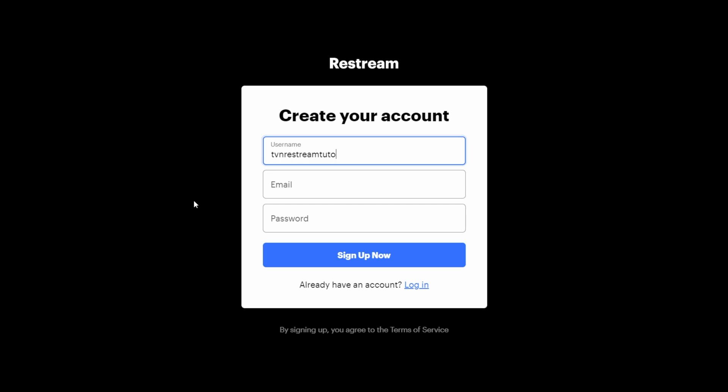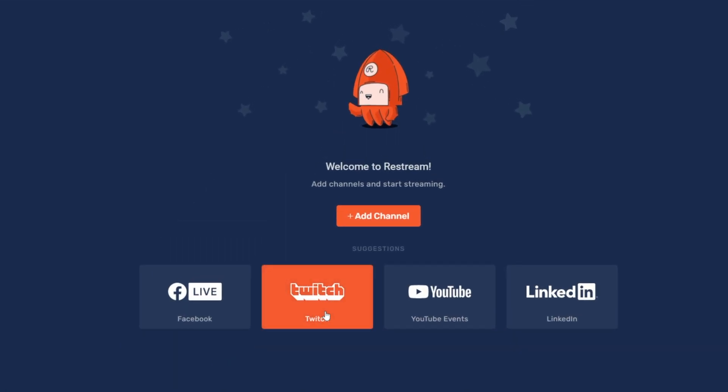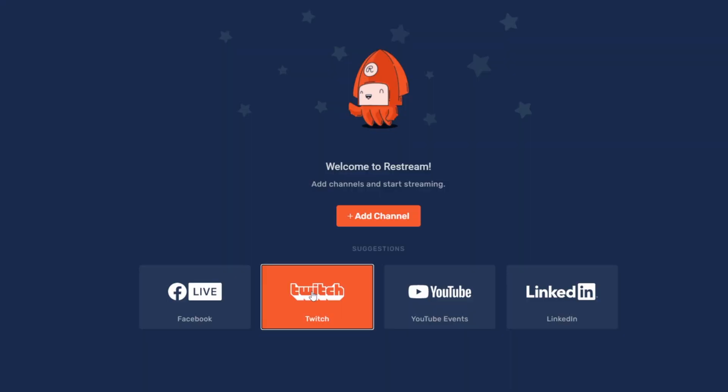Most of what we'll do in this video will be completely free. Once you've made an account and reached your dashboard, you'll be asked to add your first streaming account. Now it's important to know that Twitch doesn't allow its affiliates and partners to stream to Twitch plus other platforms at the same time. If you're not affiliated yet or you just don't stream on Twitch, you have nothing to worry about.